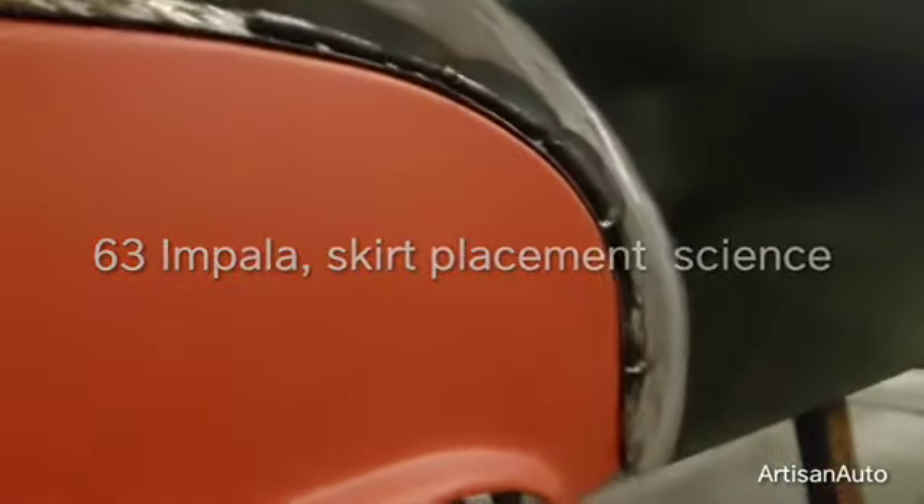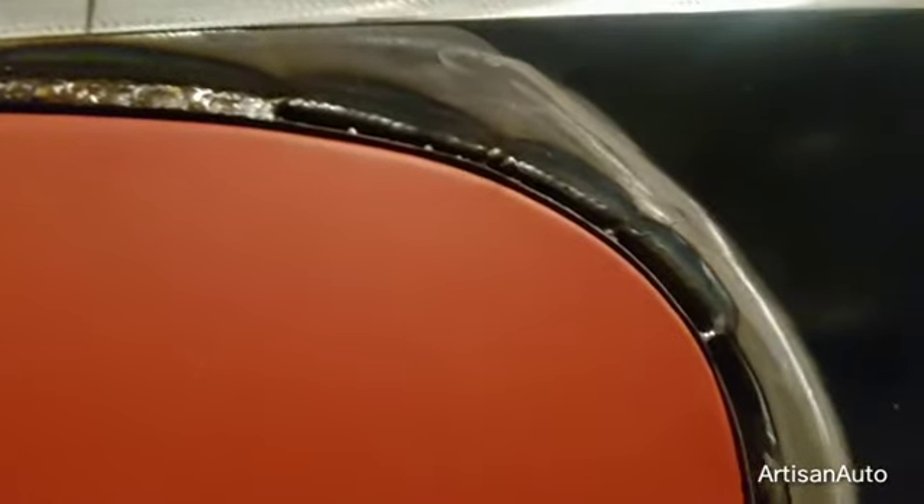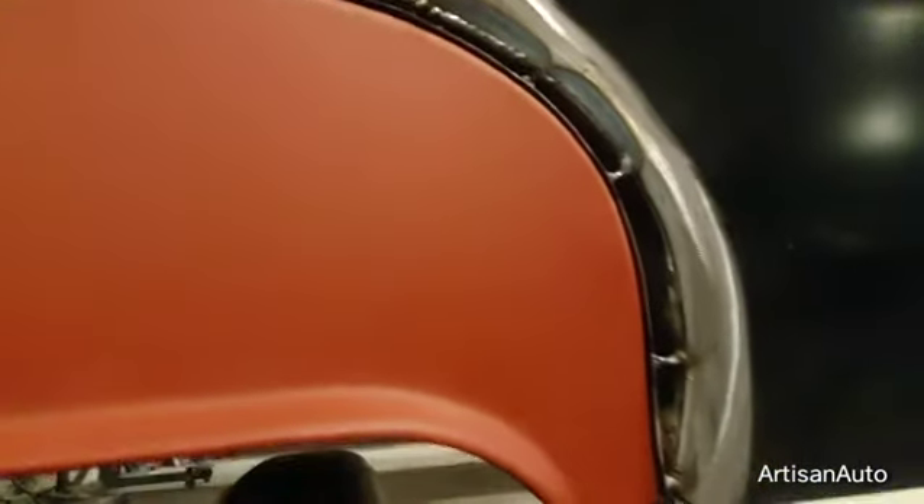Working out some gaps on these fender skirts. This is what I'm looking at — it's about 3/8 inch in one place, a half inch in another place, and it just continues to change sizes.